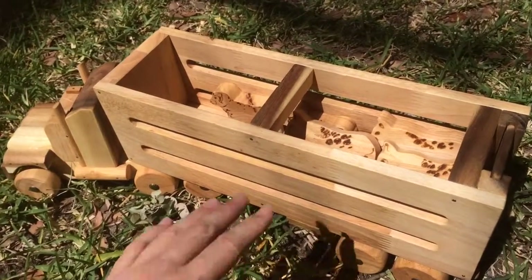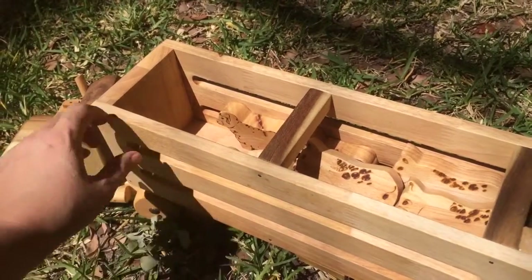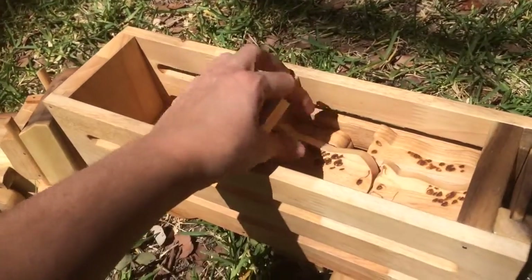Now to give you a bit of an idea as to how big it is, this is the size of my hand and this is the trailer. There obviously is the truck and it comes with six animals.